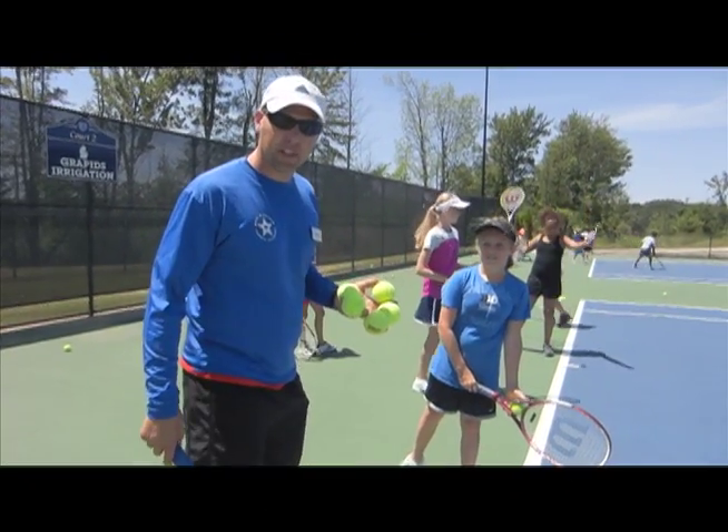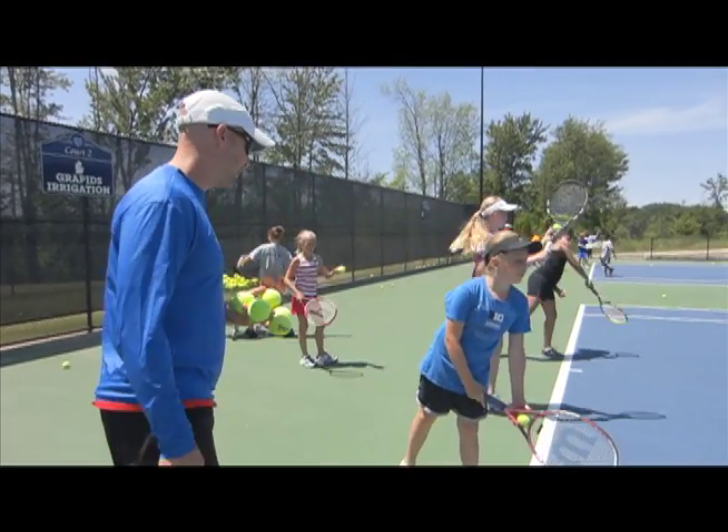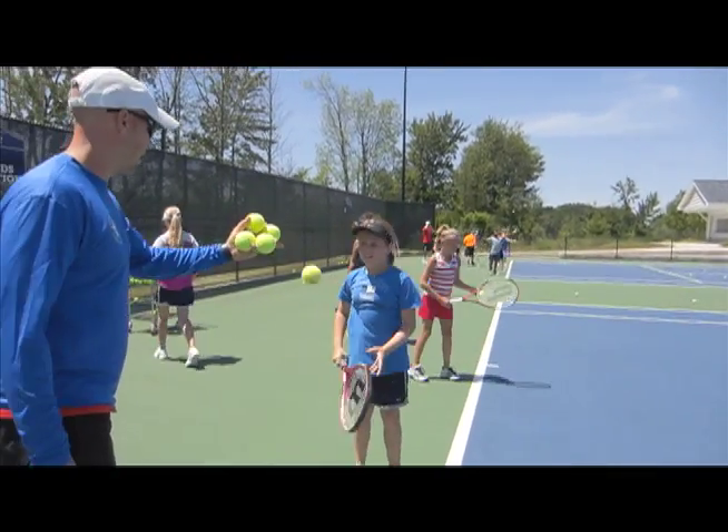We're here with Maya Leavenworth and we're going to get a little one-minute private lesson on the second serve. Maya, hit me a couple. Good job on that slice.